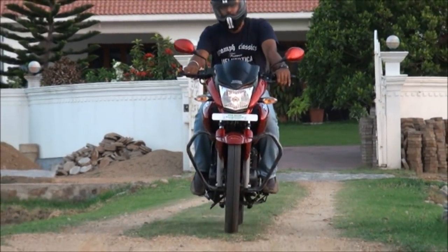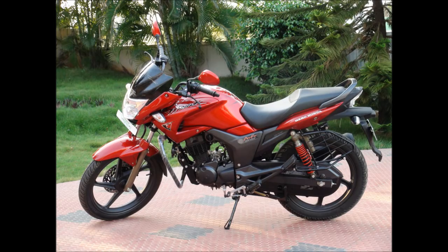Thank you for watching this video. What do you think about the 2011 Hero Honda Hunk?